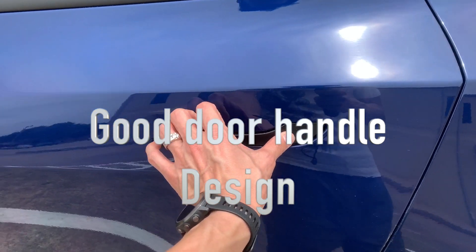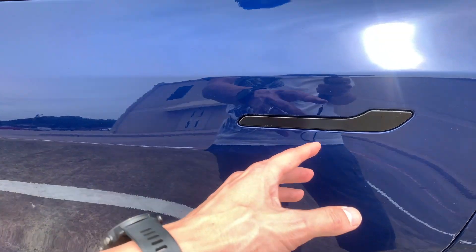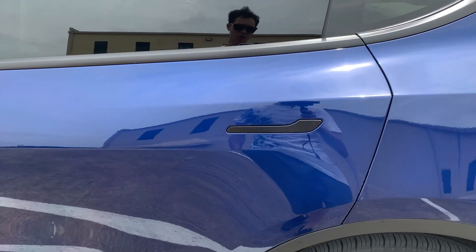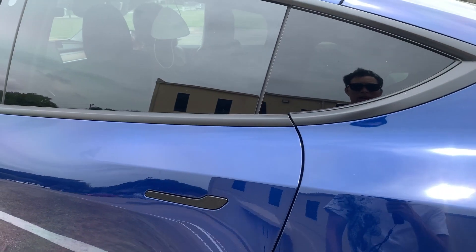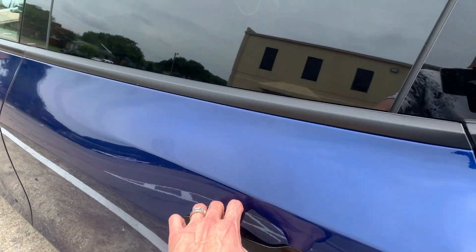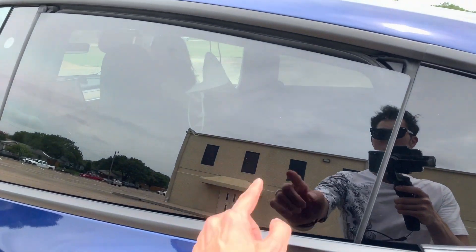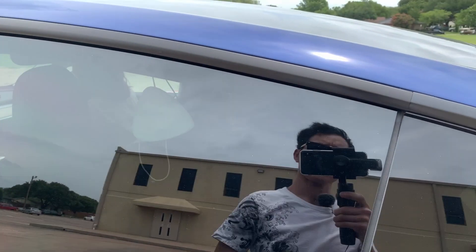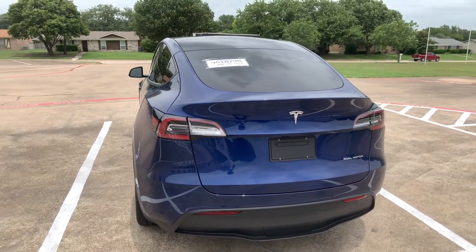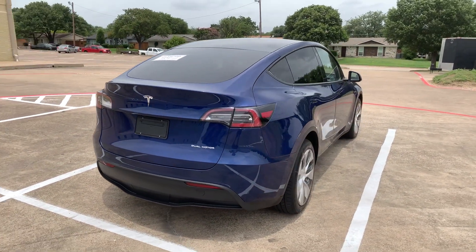These door handles — I think this is a good concept because on the Model S and X, they flush forward. But having this door handle pop out like that shows it's more of a mechanical design and less likely to fail. When you do this, you watch the window — it goes up and down slightly. See how that window goes? Pretty neat. The Model Y is a dual motor, so in case one motor ever fails, you still have a backup to go off of.